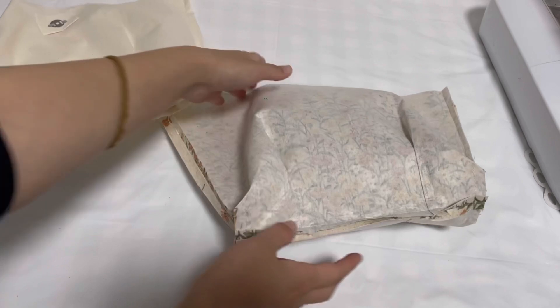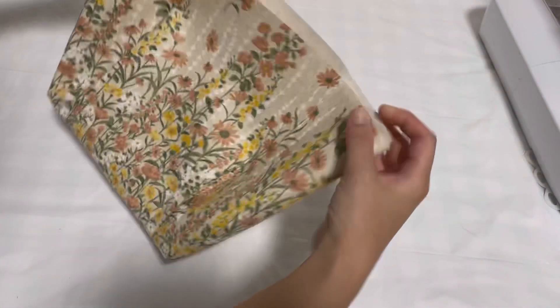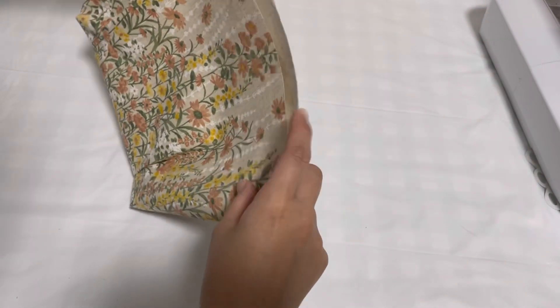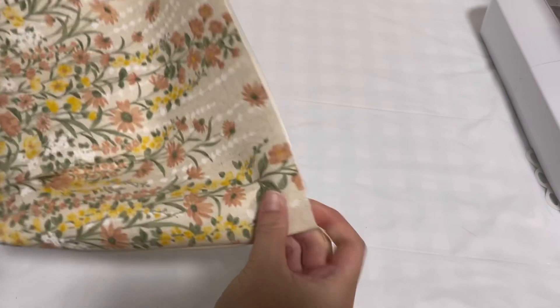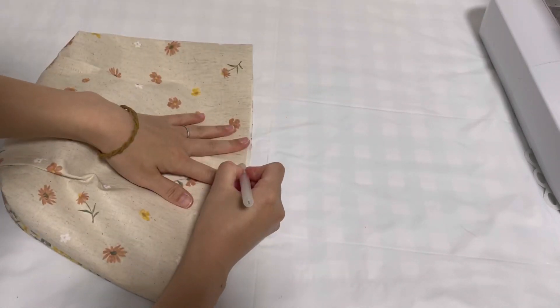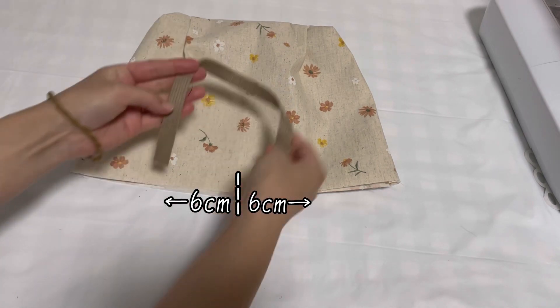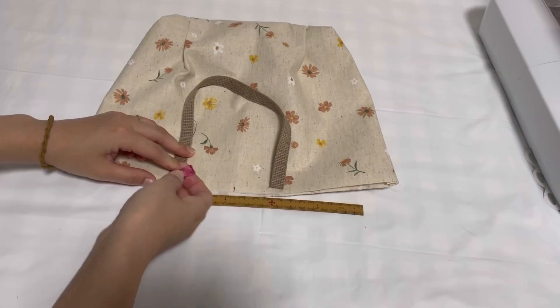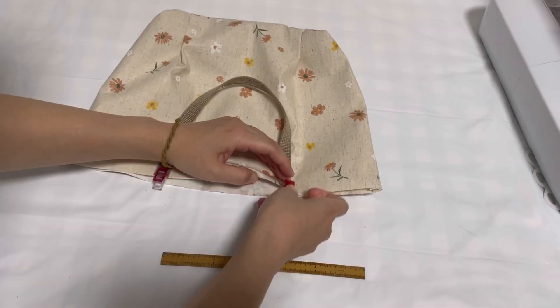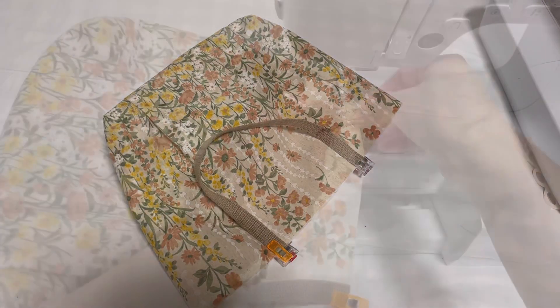縫ってきました。表に返します。表に返したら、半分にして中心に印をつけます。中心から左右6cmのところに持ち手を合わせていきます。